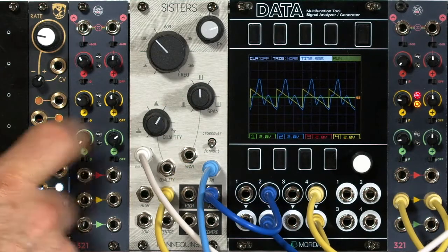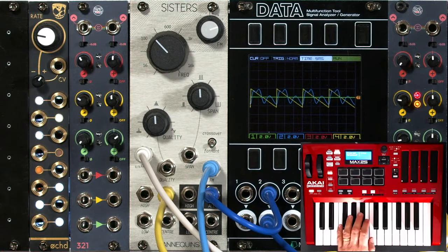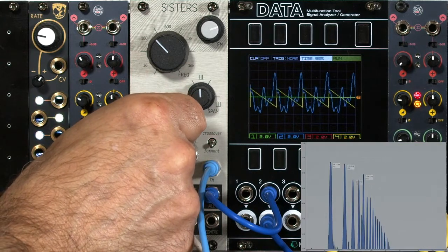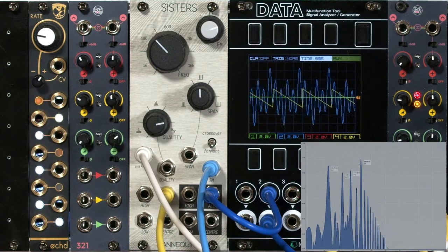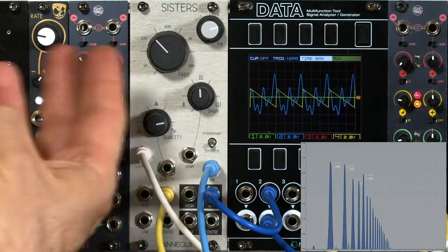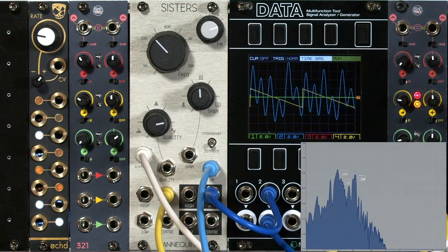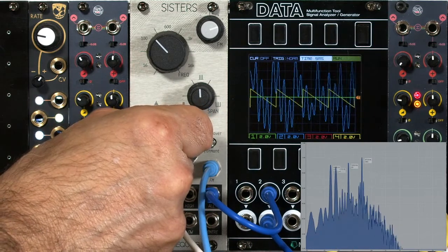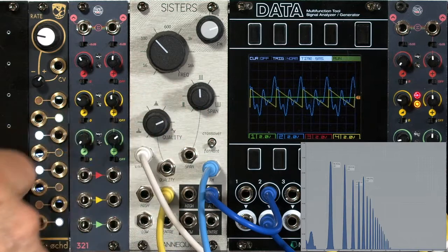This is a resonance or Q control. I can go from almost no resonance, but still a little bit, all the way to self-oscillation, and you can hear those three individual peaks sweeping all together. I can also push it into self-oscillation — there's a bit of crackling there. It's very easy to overdrive this filter.